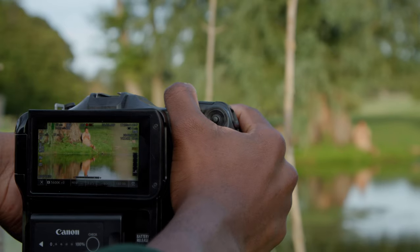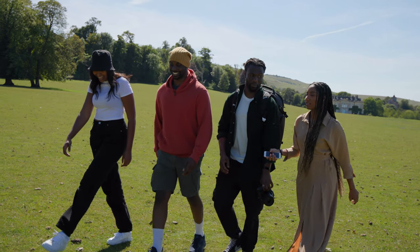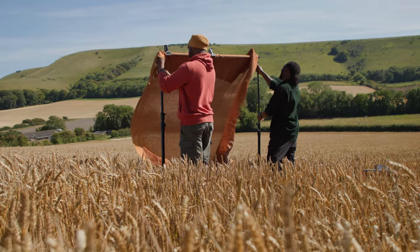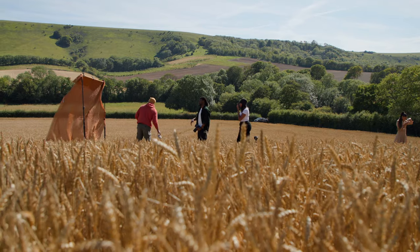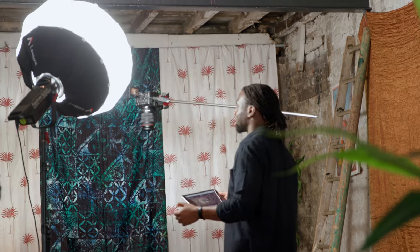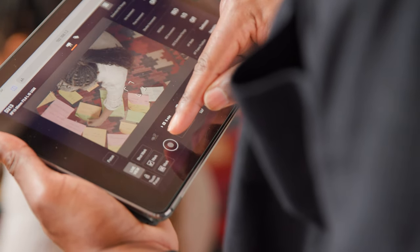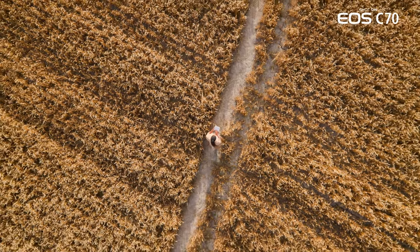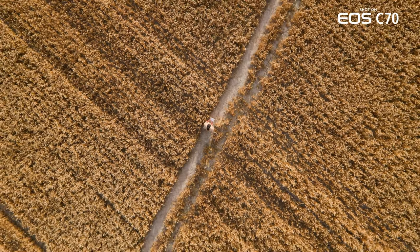The first people I would recommend this camera to are solo shooters, shooting directors, people that work in documentary, short film, and music videos. This camera's for you. If you're a small crew person, this camera's for you. If you want to do it all yourself, this camera is most definitely for you. I think it's a camera that will allow you to think beyond the limitations of most cine cameras, and that is a bonus — because you don't want to be limited by the medium you're trying to tell a story through.